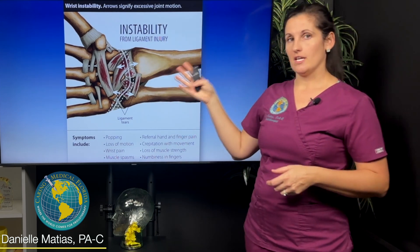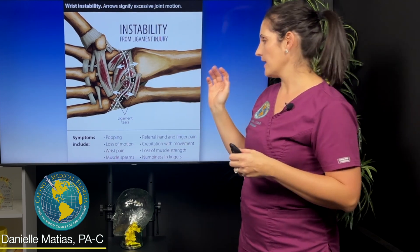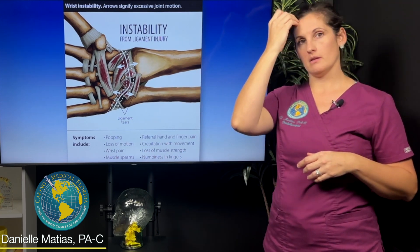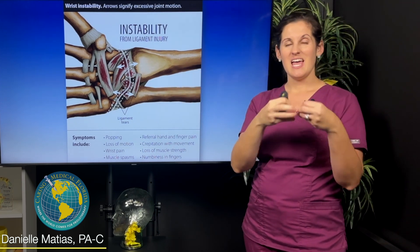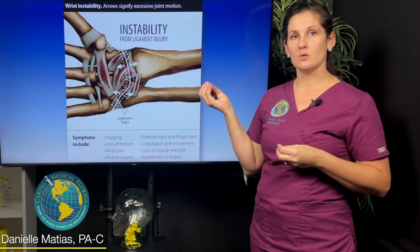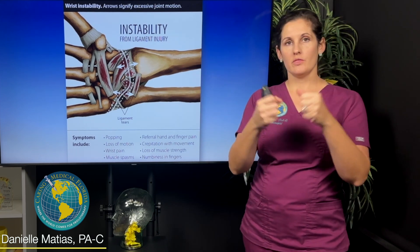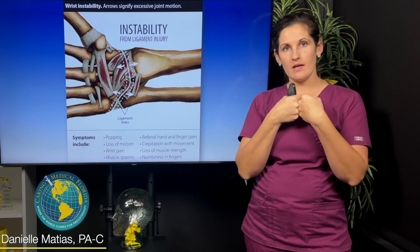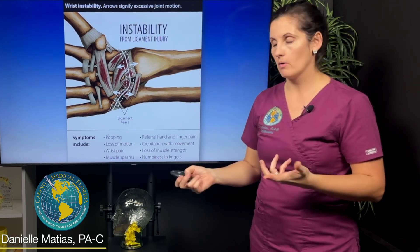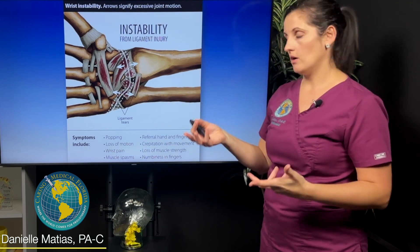When these ligaments get injured — like somebody falls on their wrist, you sprain your wrist, or injure it in a variety of ways — these ligaments can get stretched out. I often compare this to a rubber band: you stretch it out to the point where it stays loose and floppy. That can happen to our soft tissue. So these main stabilizing structures, when they're not tight enough to hold those bones together, they allow for excess movement. When you have too much excess movement, that is called wrist instability or joint instability.